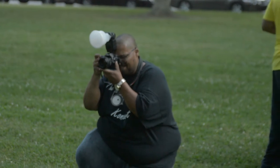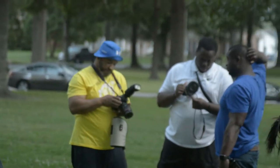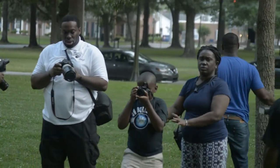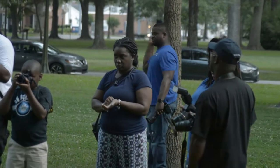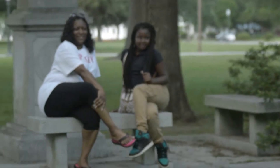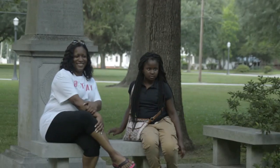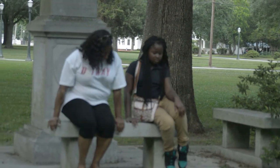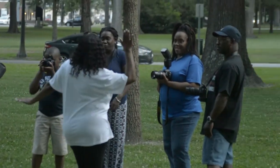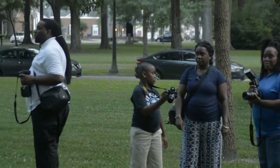Anybody that loves photography, we love to discuss what we're doing and sometimes we don't have anyone to bounce these ideas off. So me and Boogaloo, we formed this group called The Concept. We want to be involved in the community at any event that's a non-profit — to help capture those moments with good quality images and to show people what's actually going on.